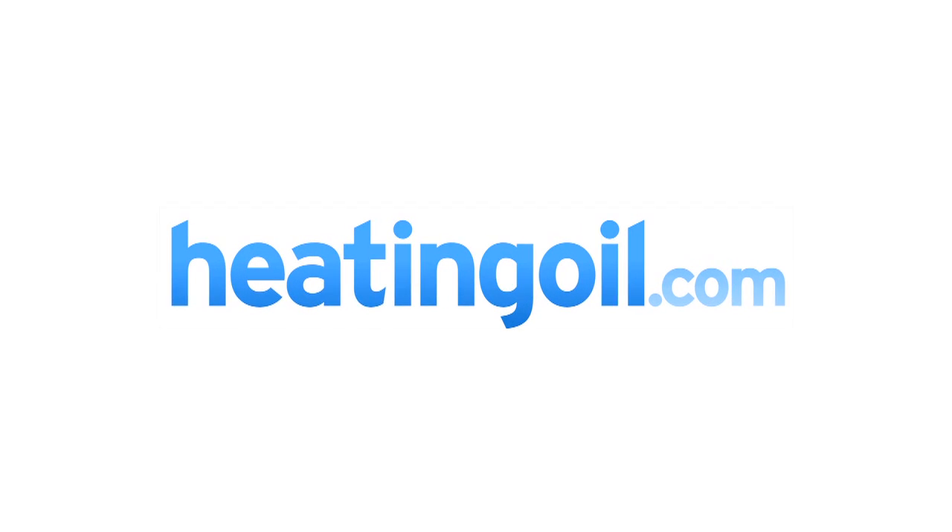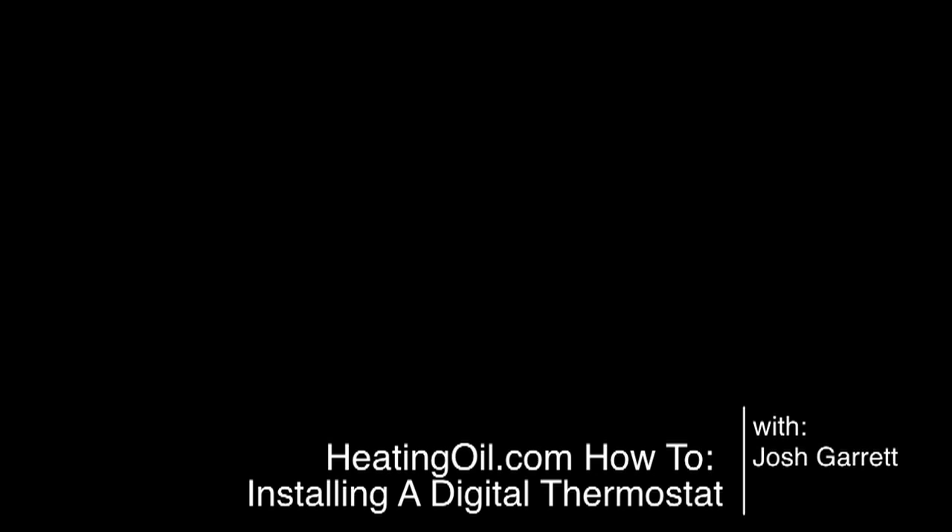Hey everyone, it's Josh from heatingall.com. Thanks for joining us today. What we're going to do today is replace an analog thermostat with a digital model. As you may have read on heatingall.com, using a digital thermostat is a great way to save money on your heating bill because it allows you to control your heat more precisely and make sure that you're not heating your home any longer or any hotter than you absolutely need to. I've been meaning to do it in my apartment for quite a while and decided to take care of it this weekend and want to invite you all to come along for the ride.